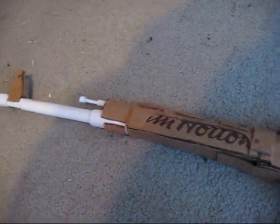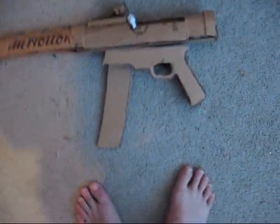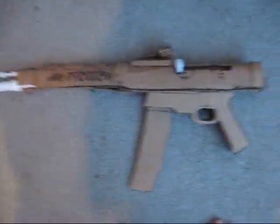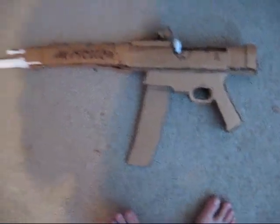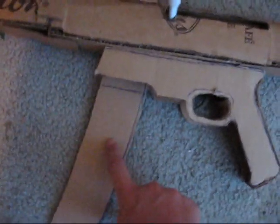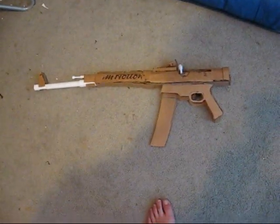It'll be something kind of like this, and then a stock. It's not that great, but this is my third cardboard gun. But I like it, and either way I think it'll look sick. Tell me what you think so far. Tomorrow I'll hopefully want to have this finished — the clip and the clip release — and then start going on the stock for it. See ya.